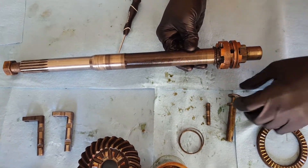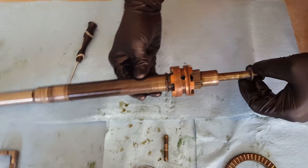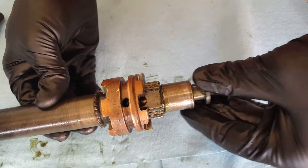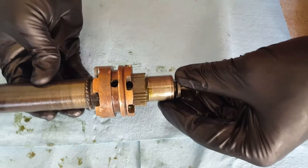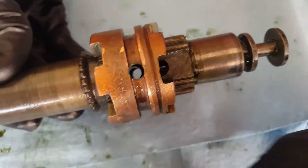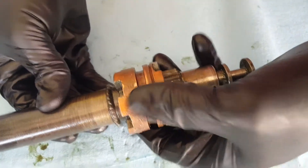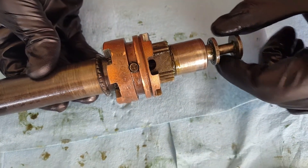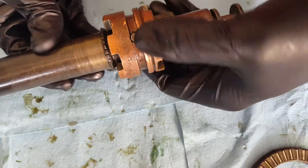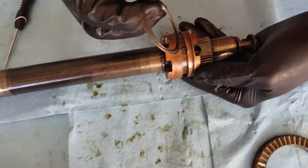Everything is already pre-greased off camera, so do the same. The shaft is going to go inside the propeller shaft assembly — there's a hole here, so slide it in and line it up. You can see right through the dog clutch to the propeller shaft assembly, then take the pin and insert it. An easy way to tell if you did it correctly: try to pull the shaft out — if it comes out, you didn't do it right. Move it back and forth to make sure everything's good.